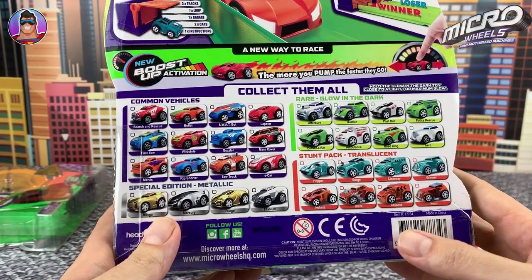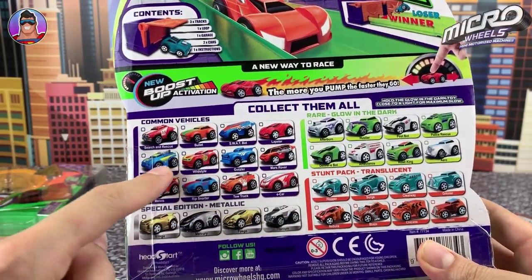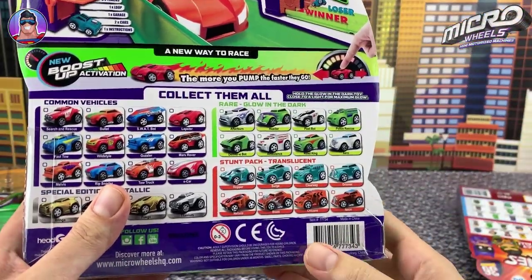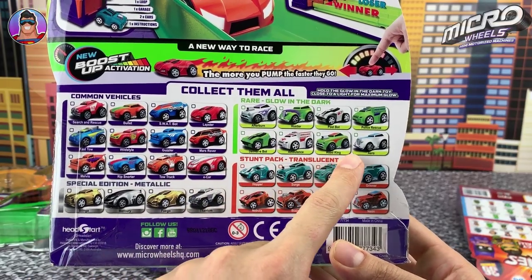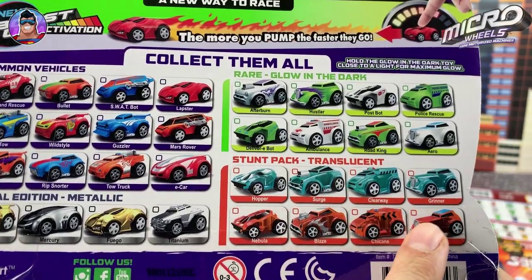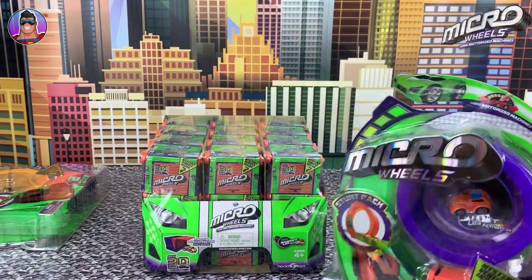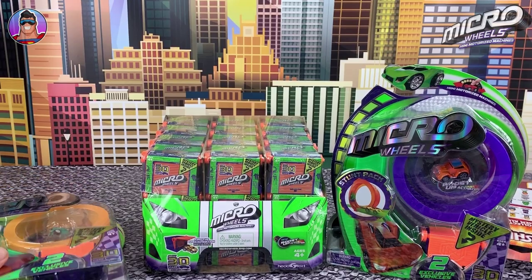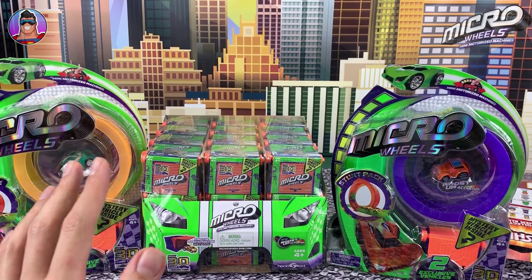Here's all of them you can collect. There are some metallic ones and common ones, just like Ushis and everything else - there's common ones and then rare ones. I don't see limited edition, but I do see rare glow-in-the-dark kind of cars, and also translucent vehicles. Looks cool! I'm looking forward to collecting all of these, and each time we open some up, we can maybe race them together to find which one's the fastest. These stunt packs, as well as every set, I believe come with a little bit of track, but we'll find out soon.